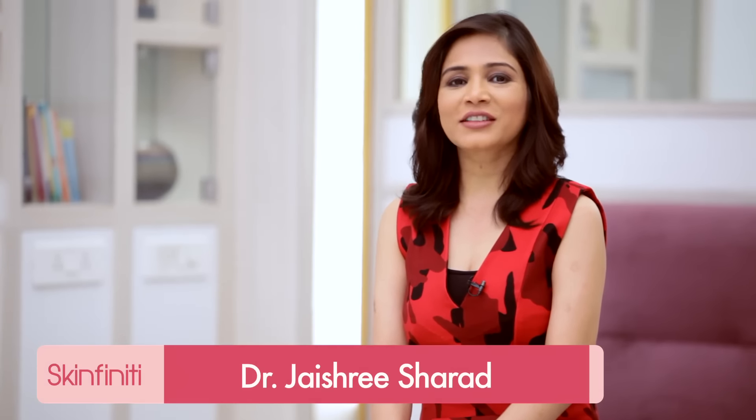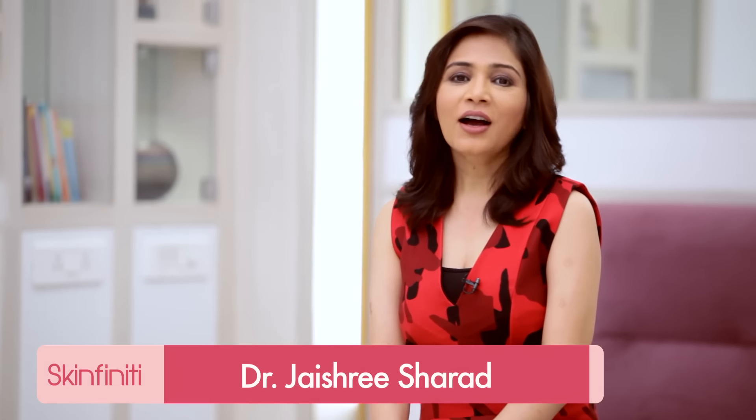Hey guys, welcome to Skinfinity. I'm Dr. Jai Shisharat, your skin care expert. Are you tired of razor bumps and don't know what to do? I'll give you some great tips on shaving. Keep watching.